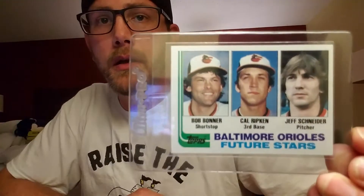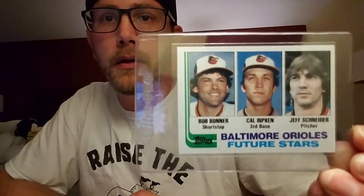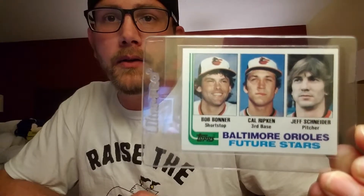Got the Fleer Cal Ripken rookie — very nicely centered, very clean card. I like that card. And then the '82 Topps Ripken. I was going to say this is the '82 Bob Bonner rookie, but that would be a lie. Nobody cares about Bob Bonner — no offense, Bob Bonner.